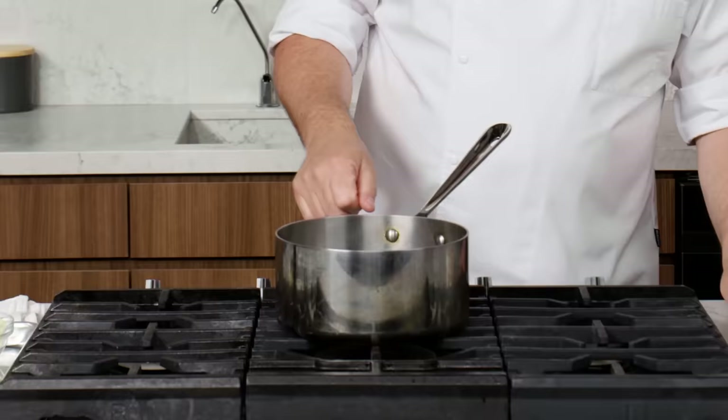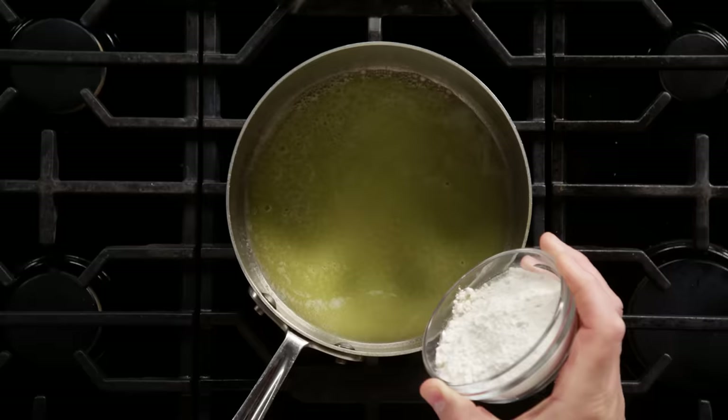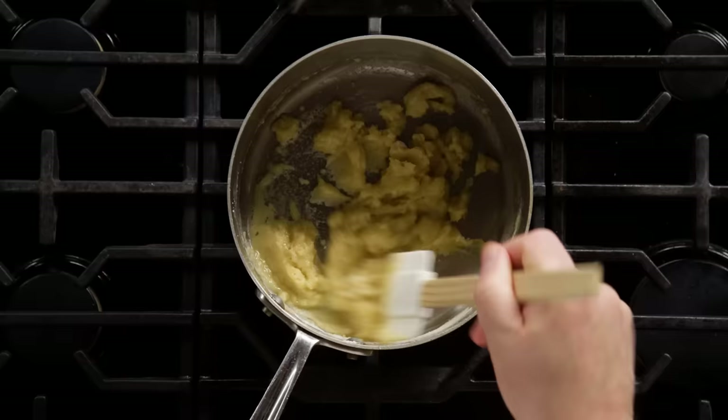We're gonna start on medium heat and add our unsalted butter. The start of this sauce is a roux — basically some sort of fat and some sort of flour, and it's what we use to thicken things. You'll start to smell the flour cooking.